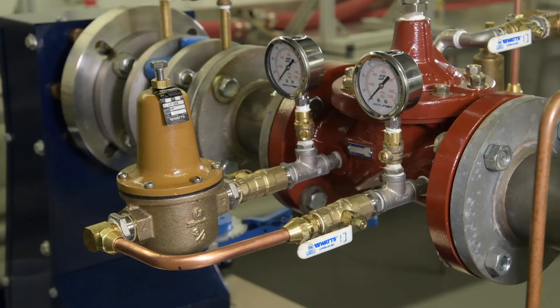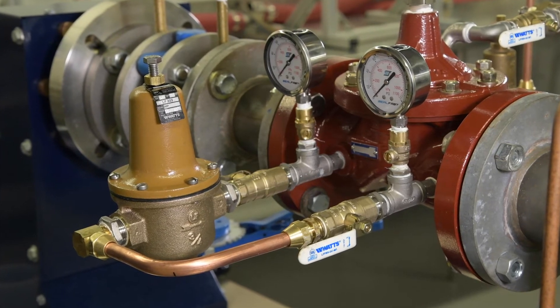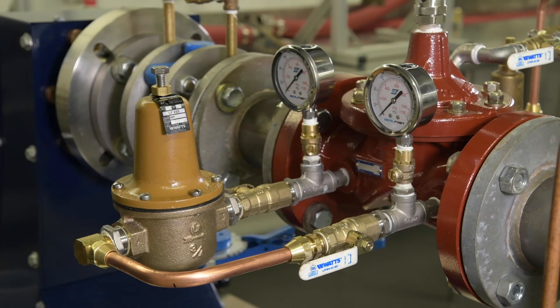Begin by ensuring the low flow bypass shutoffs are open and the pilot system shutoffs are closed. We'll set the bypass pressure 5 to 10 psi higher than the pilot pressure to ensure the bypass senses the downstream pressure drop before the main valve. The pilot is set to 55 psi, so we'll set the bypass to 60 psi.